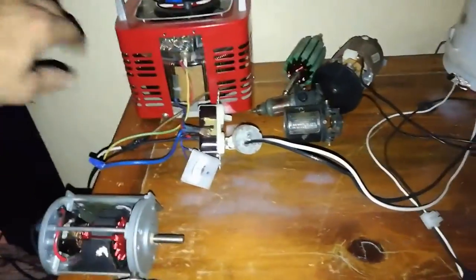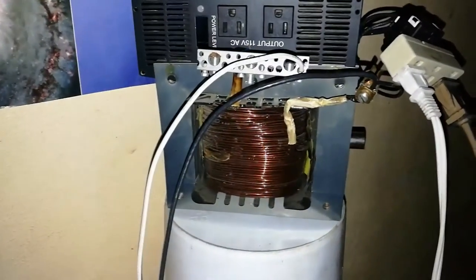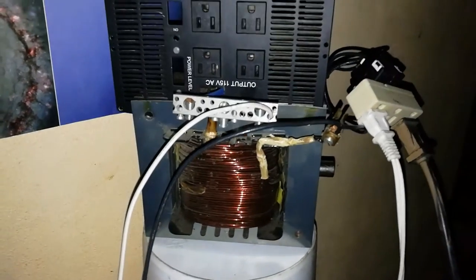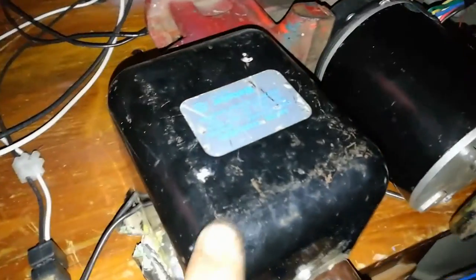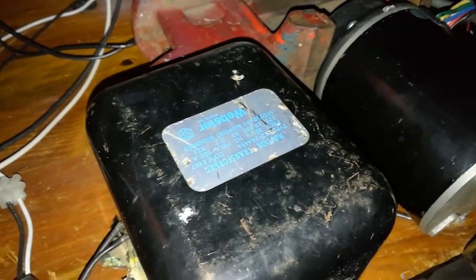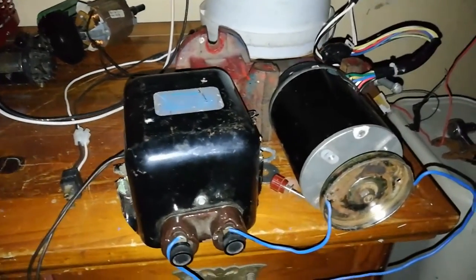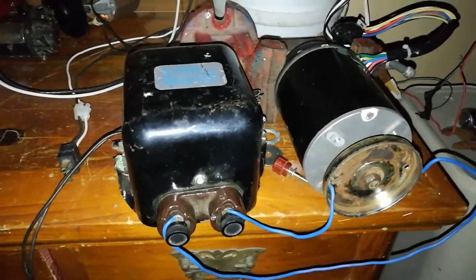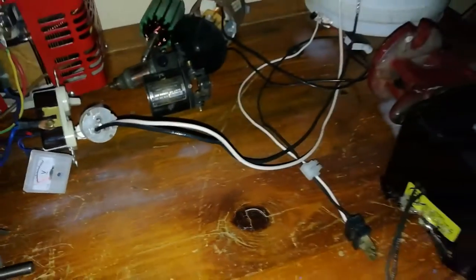We have the auto transformer here that's plugged into the 120-volt outlet. It is powering the transformer over here, which is a step-up from 120 into 240 volts. I have both the motor and this step-up transformer — it's rated at 120 but I have it plugged into the step-up transformer so it'll go up to 240 for this particular test. The motor itself can run on 240; it's rated up to that, but we'll show the voltage I'm actually using right here during this experiment.